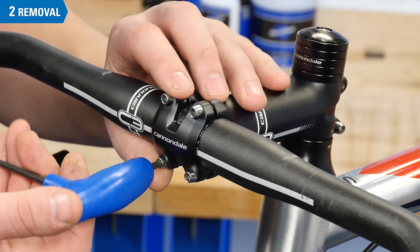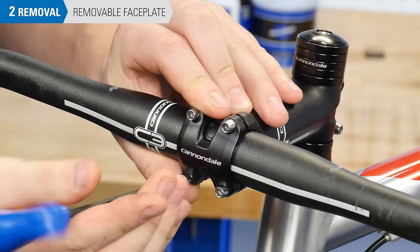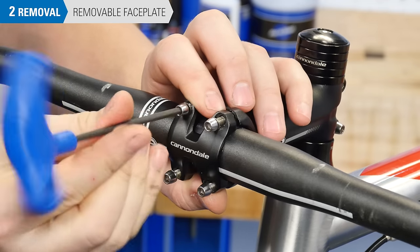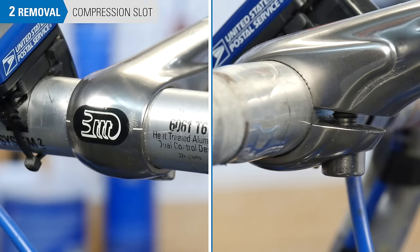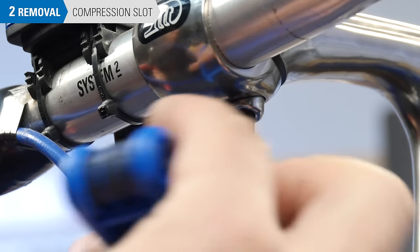Now loosen the stem bolts to remove the bar. If you have a removable faceplate, remove the faceplate. Stems on many older bikes use a compression slot system — loosen the compression slot bolt at least two full turns and slide out the bar.